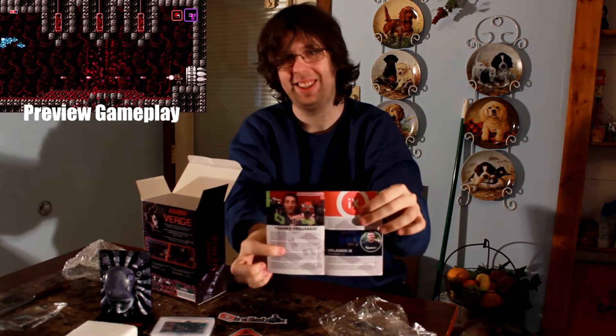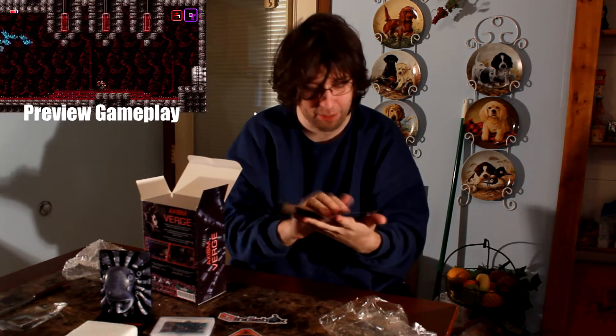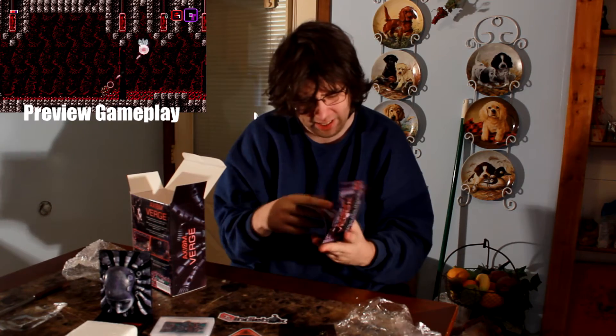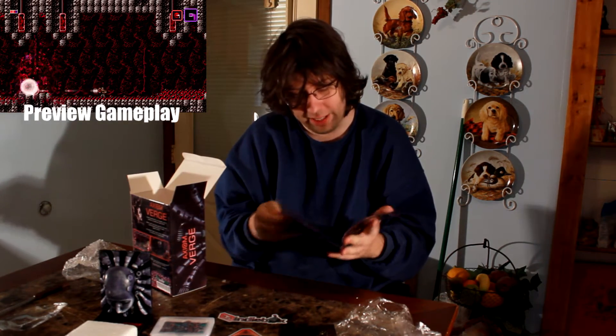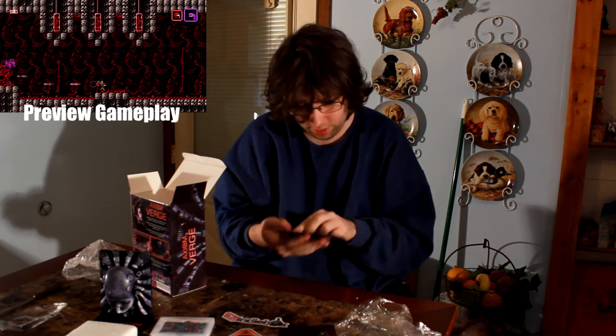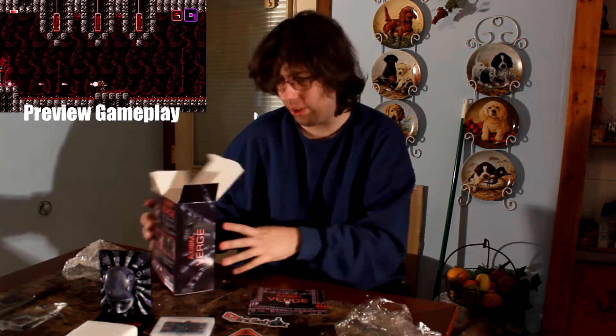Look at that — ProJared is on the Indie Box newsletter! It also comes with a little instruction manual, fully illustrated and everything. Oh man, remember when Nintendo used to do this with Legend of Zelda? They went into such detail with their games.